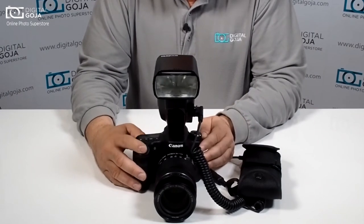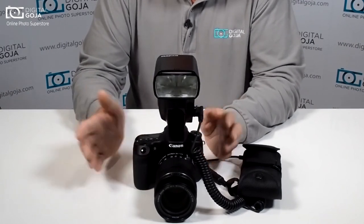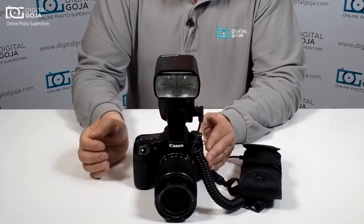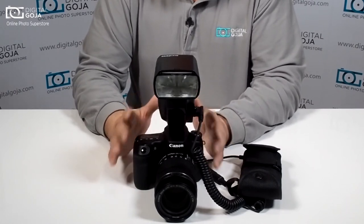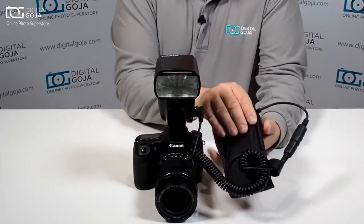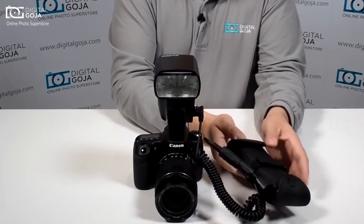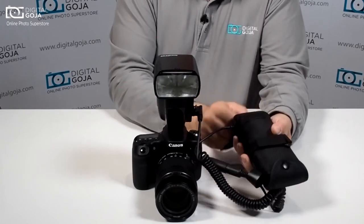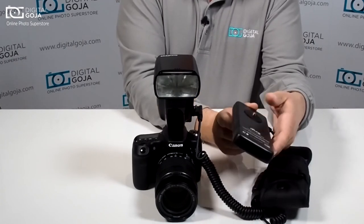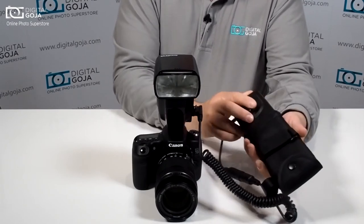So this will be like the Energizer Bunny — you can just keep shooting and shooting. You can go through a whole event and not have to worry about stopping and switching out batteries or whether you have enough batteries with you. Plus it's easy to strap onto your existing camera strap or put it onto your belt, and if you don't want to use the carrying case it also has an adapter where you can place it onto grips and thread it onto a tripod socket.